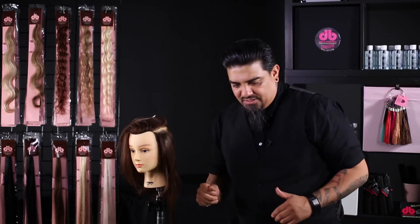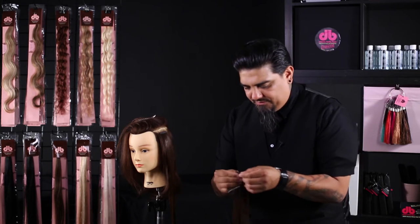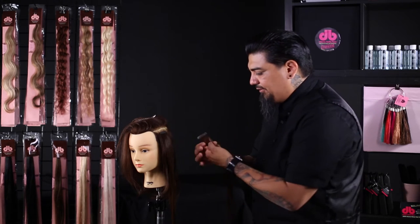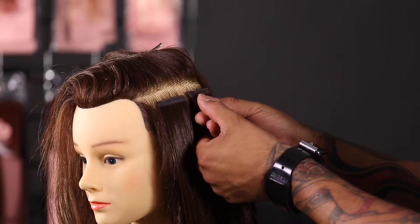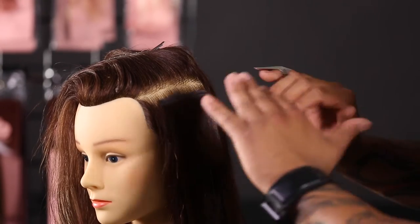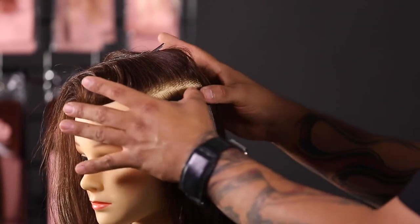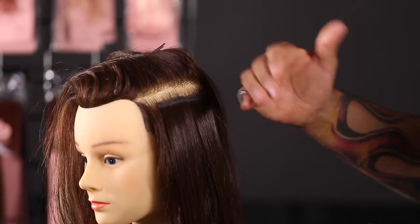So now the single-sided tape is very, very similar. All we're going to be doing is the same approach as we did the combo weft. So now we're going to bring this down and you can actually see — and that's what I love about doing the extensions — once you get this going, you can just have them lined up where you want them to go. So that's going to be used as a guide.